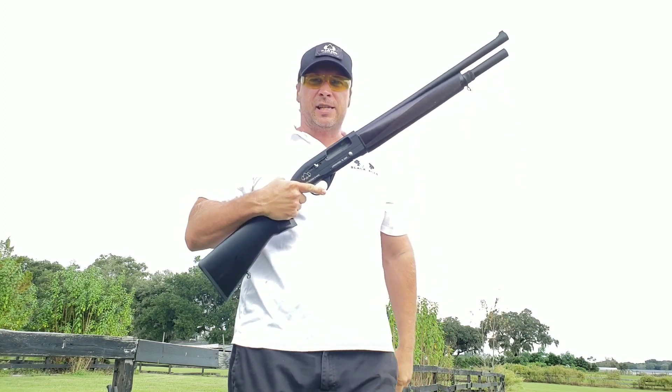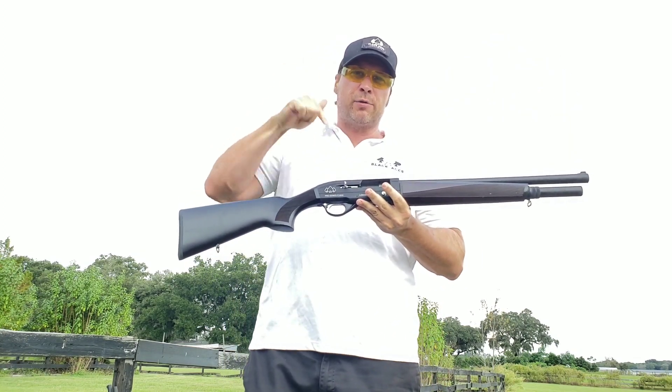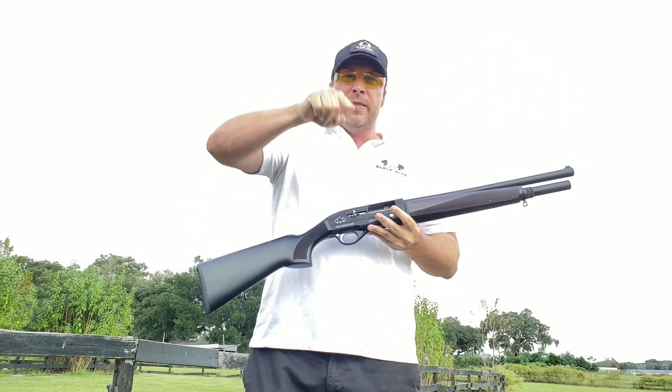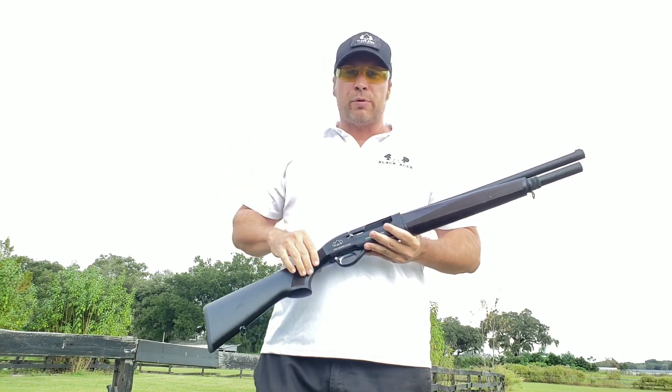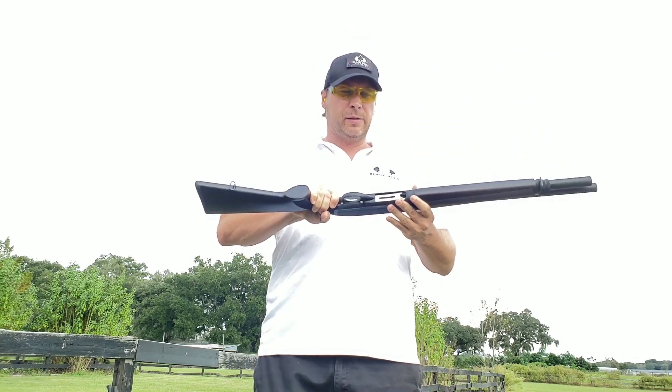That's how good this S Max runs — those are the first rounds through this particular gun. That's light loads, GC 127 Remington. Now we're going to run a few through the short stock and see how she goes.